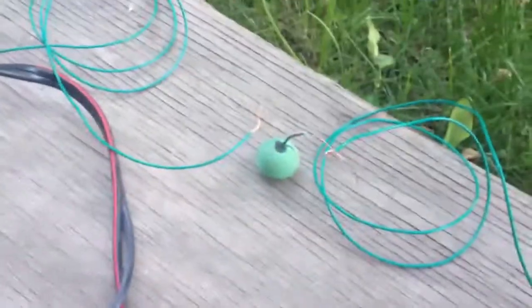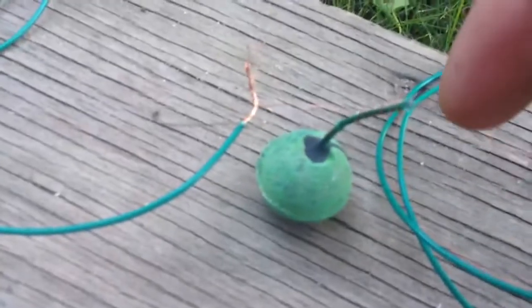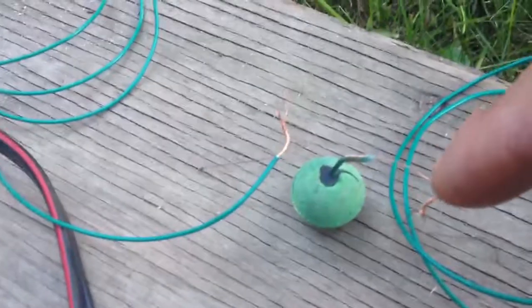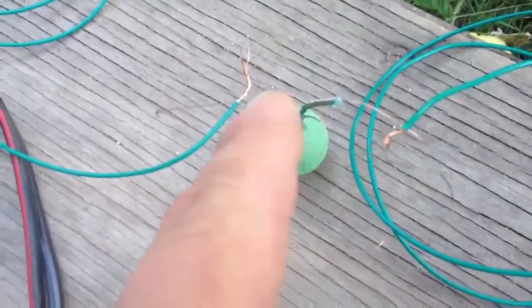I'm checking out electronic firing for fireworks. Basically I've got one strand of copper wire — you can barely see it, it's pretty thin — wrapped around the fuse about five or six times. The end of the copper wire goes to your positive terminal, same with this one right here. So basically I'm making a short circuit right here, hopefully igniting the fuse.